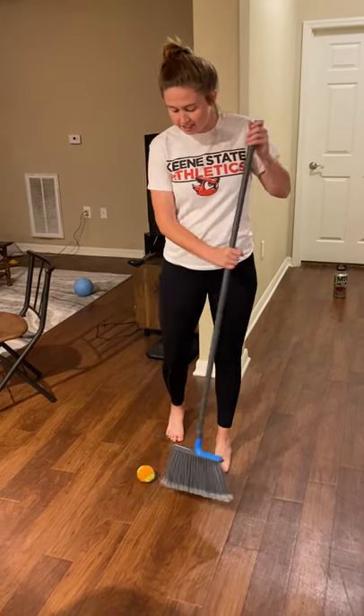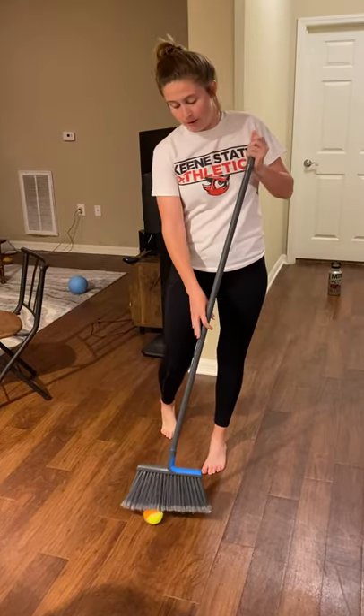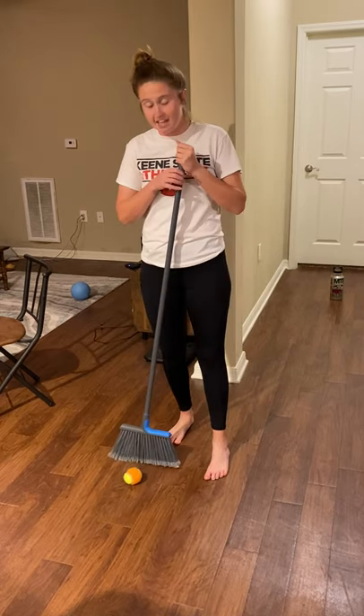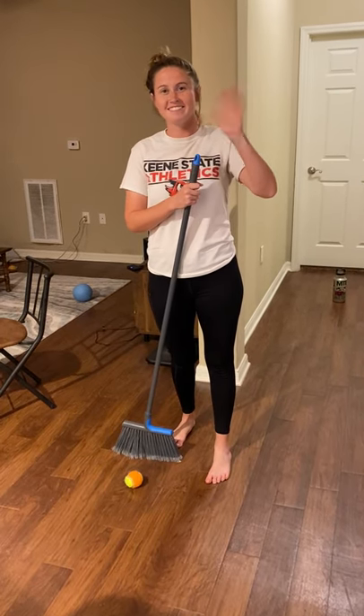Alrighty, everyone. This is the floor hockey obstacle course using a broom and a ball at home. And if you give it a try, I hope you enjoy it. Be creative, have fun, and I'll see you in the next video. Bye, everybody. Bye.